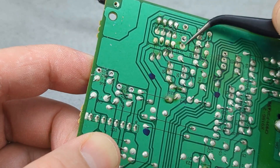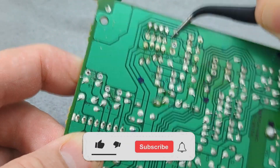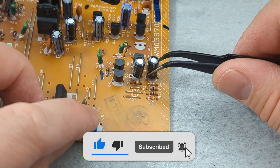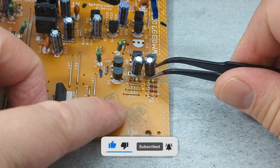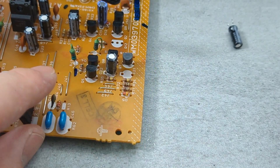Now you can remove through-hole components like a pro. If you found this video helpful, give it a thumbs up, consider subscribing for more electronics tips and tutorials, and hit the bell icon to never miss an update. Thanks for watching, and I'll see you in the next video. Bye-bye!